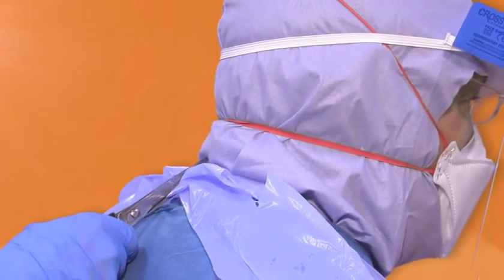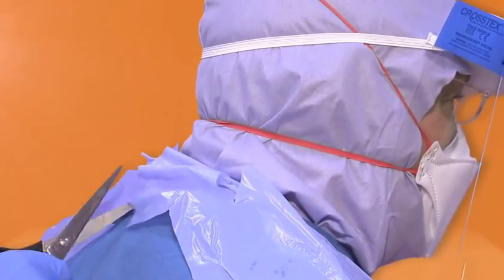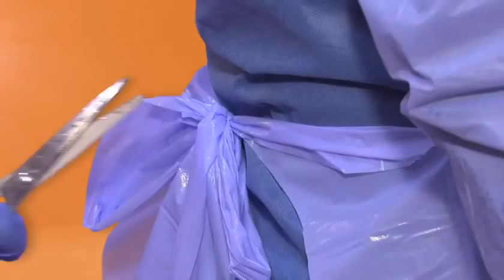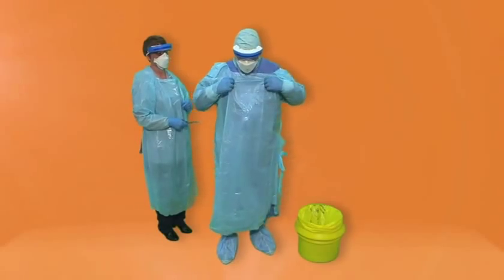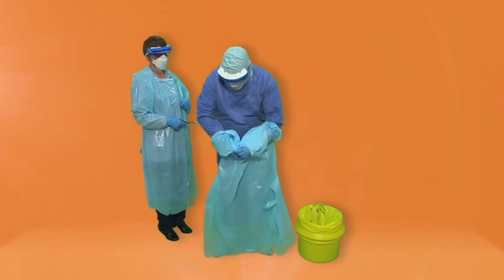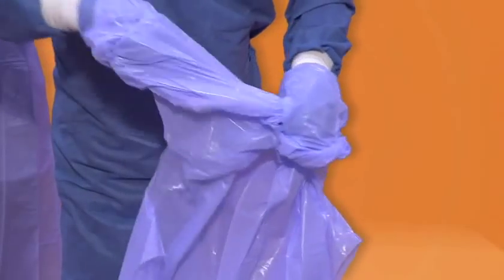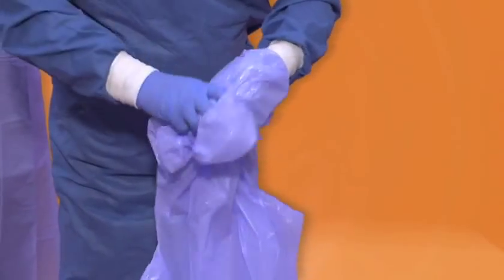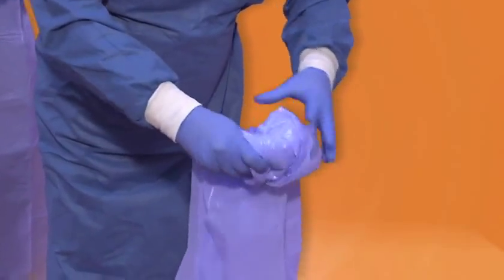Apron. Using disposable scissors, get your buddy to cut open the rear of the apron at the neck using the non-touch technique. Leaning slightly forward, peel the apron forward keeping the contaminated area away from you. Turn the apron inside out and wrap the apron so that the dirty side is now on the inside. Dispose of the apron as clinical waste in a yellow bag.